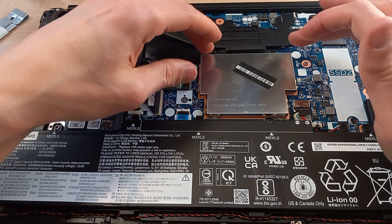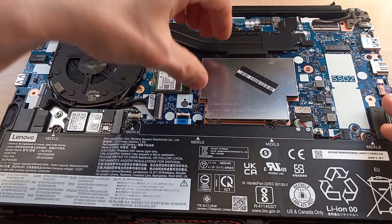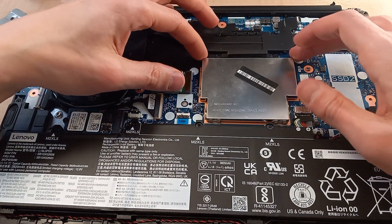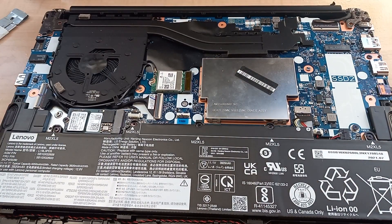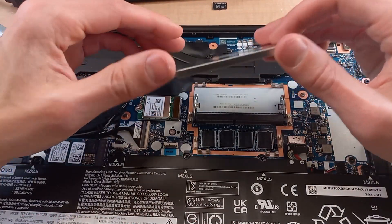But first I want to show you that under this aluminum heat shield, we can pry it up because this is where the RAM is. We're going to pull this off and I'll show you the RAM slot. You basically just take this heat shield off.